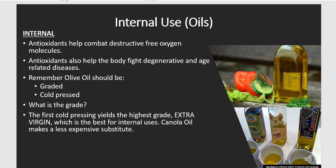Oils can be used for internal or external uses. Internal use means the ones that we're going to eat. Antioxidants help combat destructive free oxygen molecules in your body and help the body fight degenerative and age-related diseases. Remember, olive oil should be graded and cold-pressed.